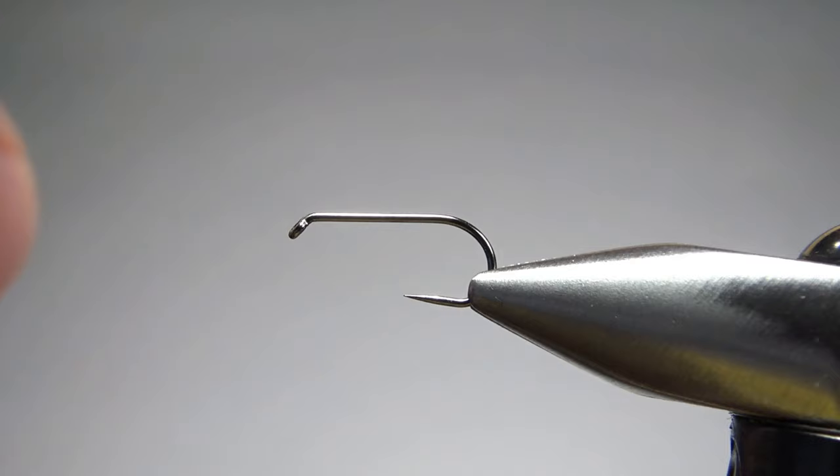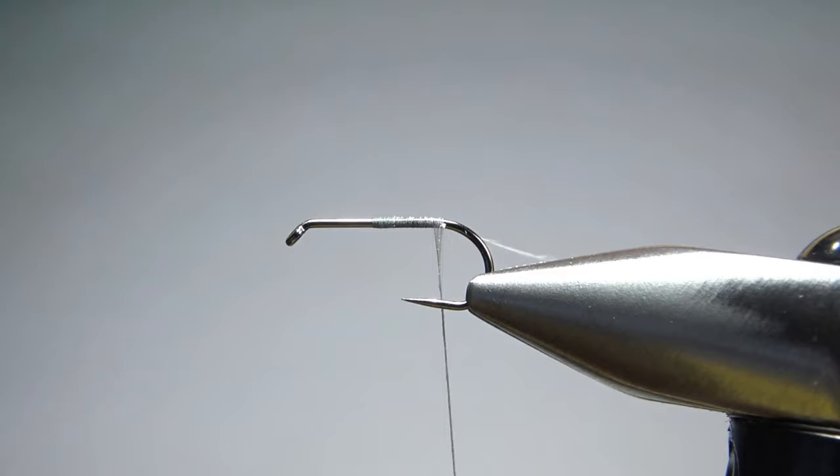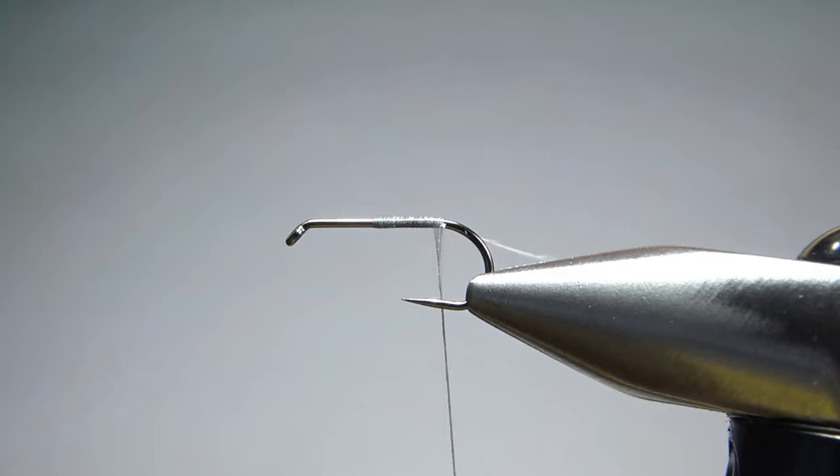I'm tying this on a size 12 standard length barbless dry fly hook. If I was tying a bunch of these to fish, I'd probably go a little bit smaller — 14s or 16s — but 12 is going to be a little easier to see and it's a fairly common size. So some gray thread, 70 denier, let's catch it in and take it back to the start of the bend. Now the peacock part of the fly is just peacock herl.